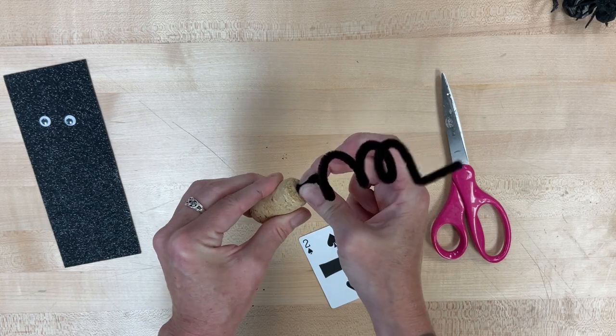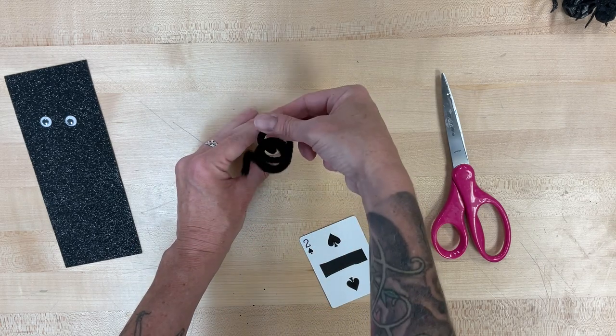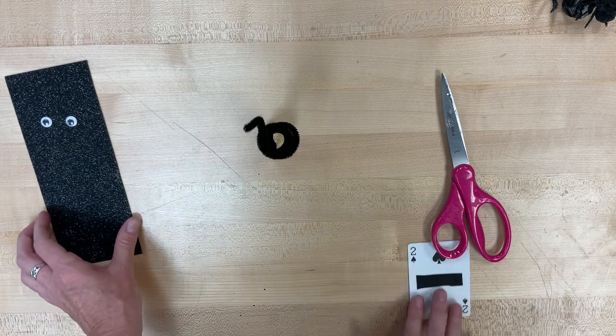After you get it in there, you may have to move it a little bit to make sure that it's going to stay upright and balanced. But it will balance.